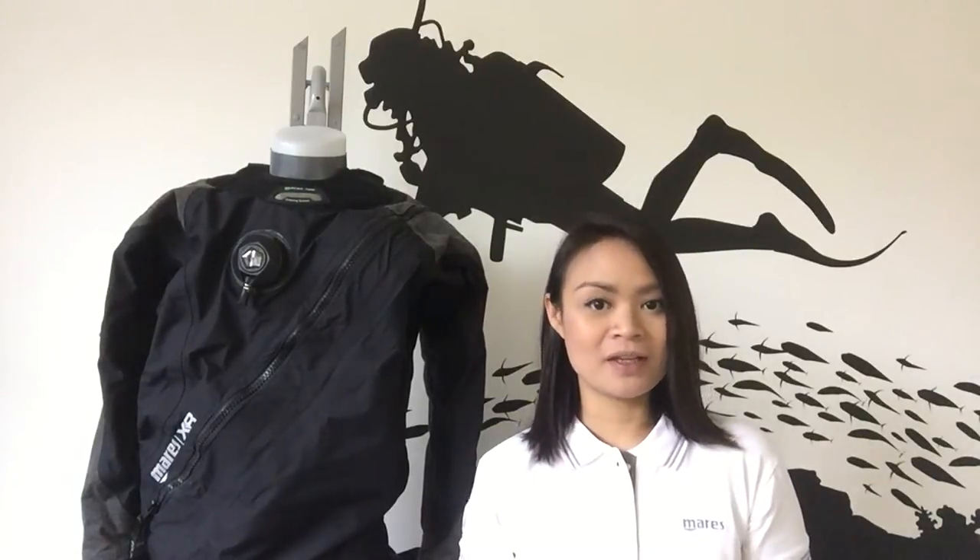Hi, I'm Ali from Mike's Dive Store. Over the last few months you may have noticed that Maris launched XR, otherwise known as their extended range, designed for technical diving at all levels. Now this is the XR Kevlar, a dry suit of real beauty. Let's check it out.